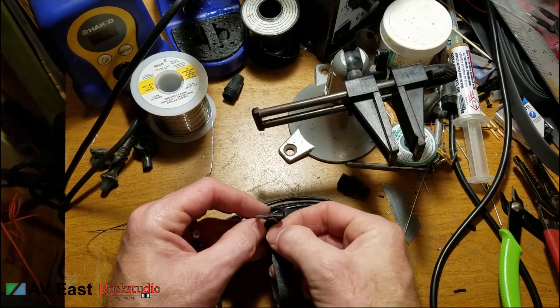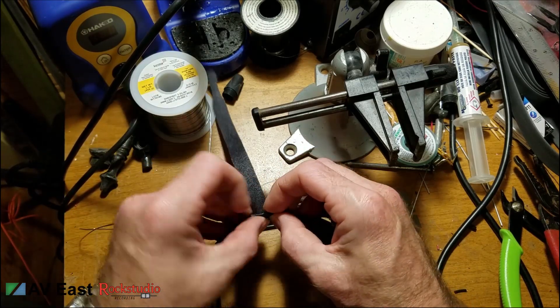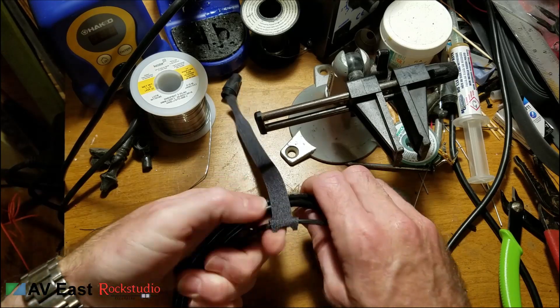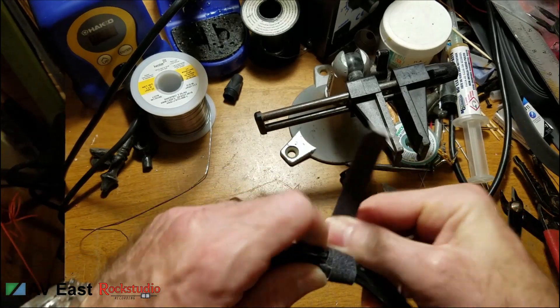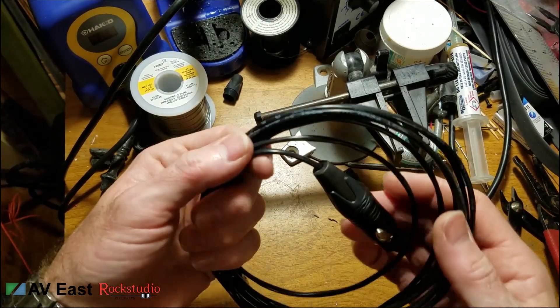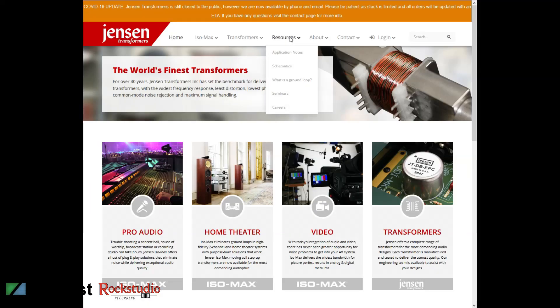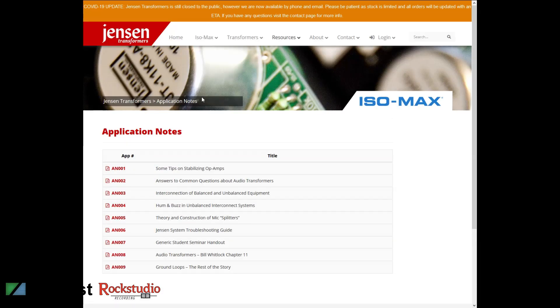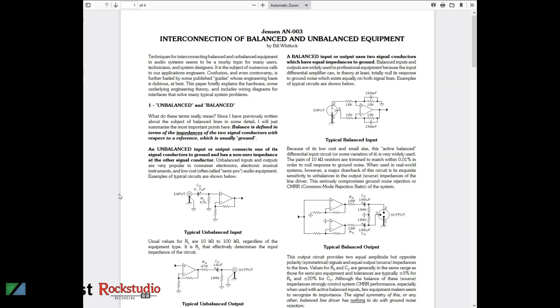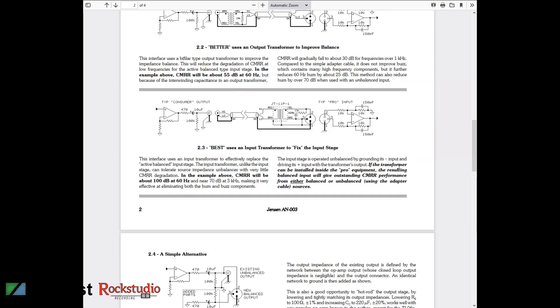Now we're all finished — we can sit back and admire our good work. I'm going to put a Velcro tie on this one to keep it organized. Keep in mind this is a simple, unbalanced design, and there are better ways to connect balanced and unbalanced equipment. The most legitimate way is to use a transformer — we'll probably cover that in a future video. In the meantime, if you're interested in how to correctly do this, go to jensen-transformers.com and look at the application notes — there are a couple of pages regarding interfacing balanced and unbalanced equipment. Thanks so much for watching, thank you for subscribing, and I hope you'll stick around here at The Rock Studio.